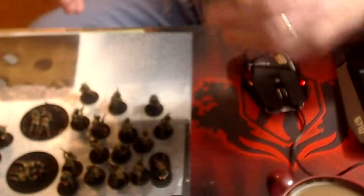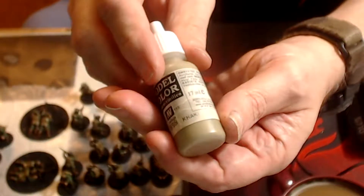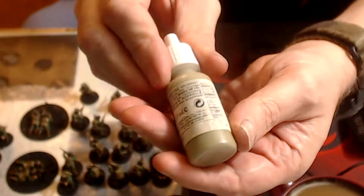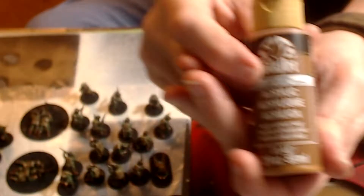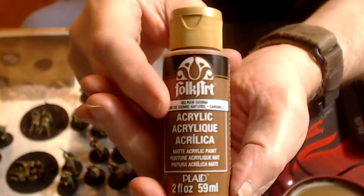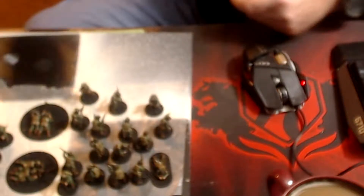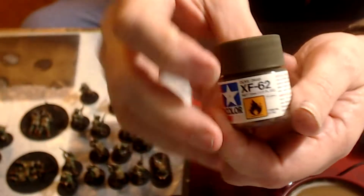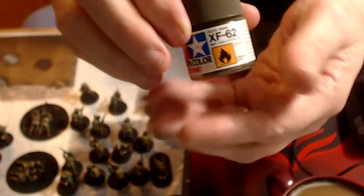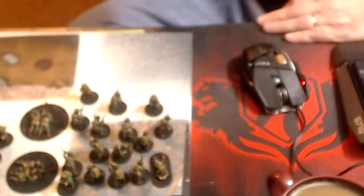On the second video, the part you didn't get to see: I came back and took my khaki and did the backpacks, the pouches, and the med packs on the models — that was khaki 988. Then I used raw sienna for the rifle stocks because I liked the color. Then I pulled out my Tamiya olive drab and painted that on the ammo cans, helmets, trench knife sheaths, and binoculars.